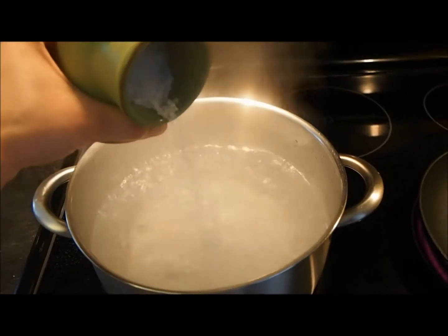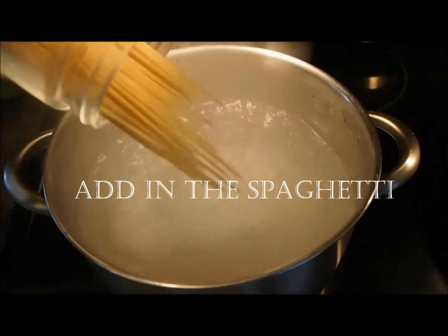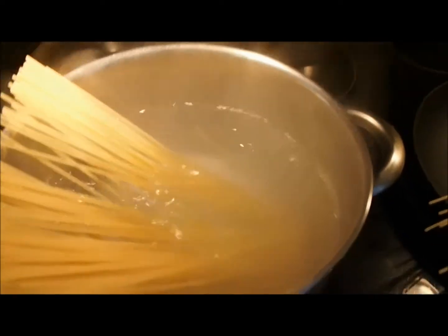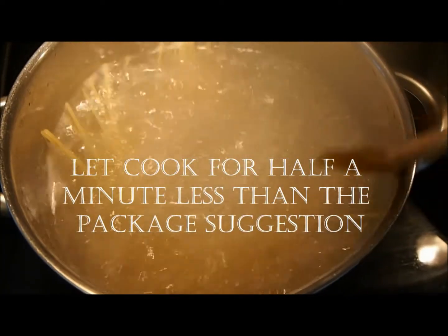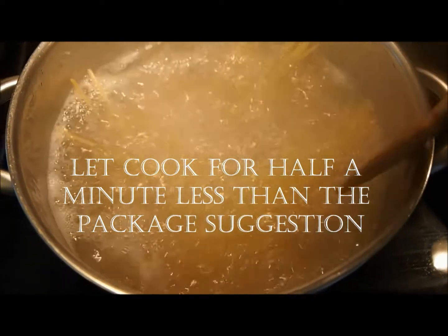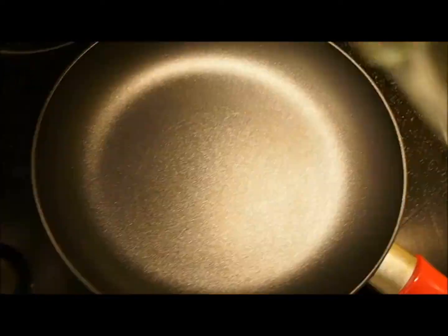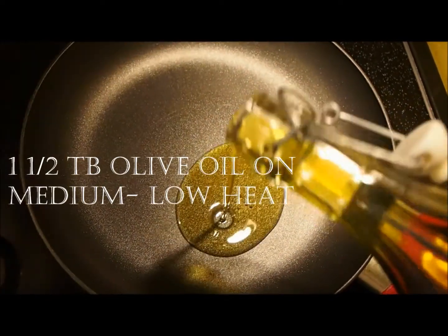Bring a large pot of water to the boil and then add two tablespoons of salt. Throw in your spaghetti. I use spaghetti because it's the pasta that suits this dish the best. Let it cook for just about half a minute less than the package instructions.